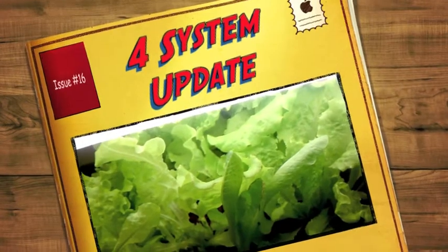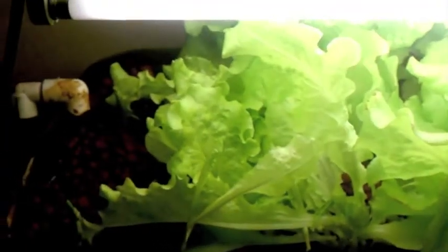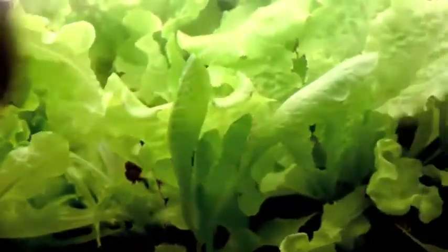Nothing like having fresh lettuce from your system. I had some of this for supper for the last two evenings and really haven't even put a dent in it. Features are doing okay. Here's my goldfish and I've got an algae eater in there. Everything seems to be going real well with the system — getting lots of lettuce out of it.